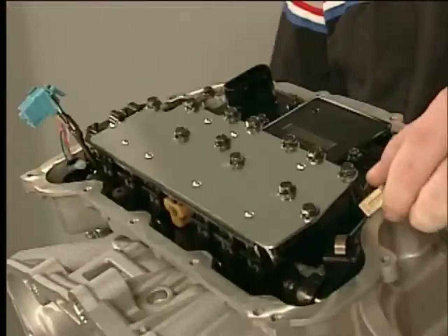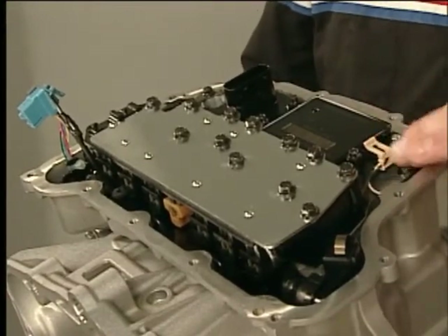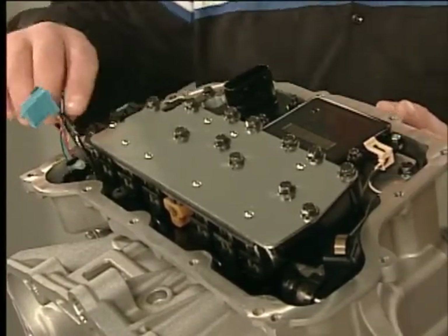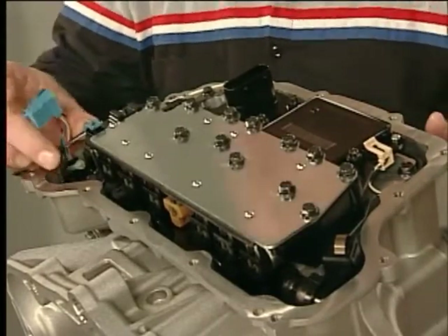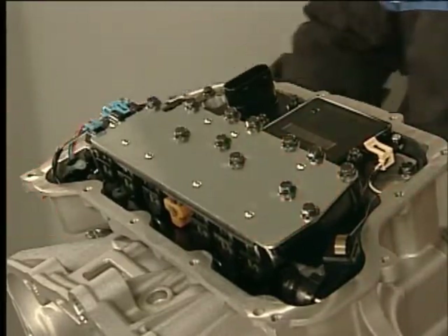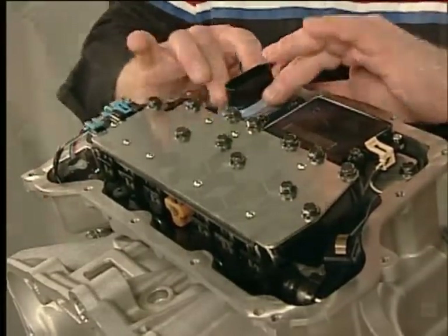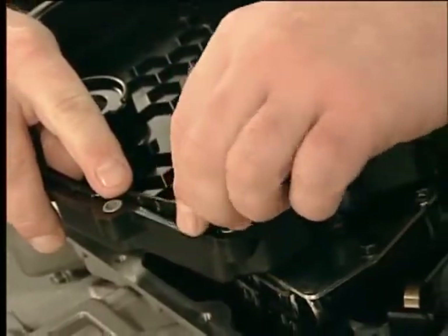To install the control valve body cover, install the input speed sensor connector, the output speed sensor connector, the shift position switch connector, and the new control valve body cover wiring connector hole seal.